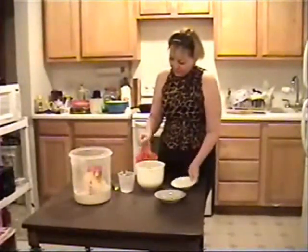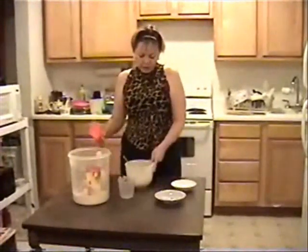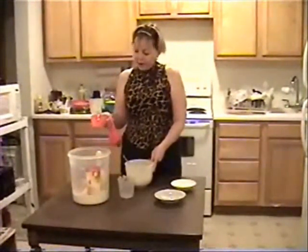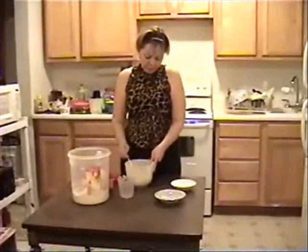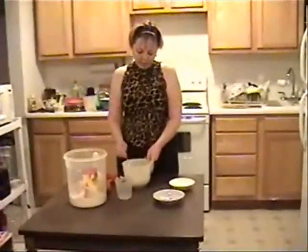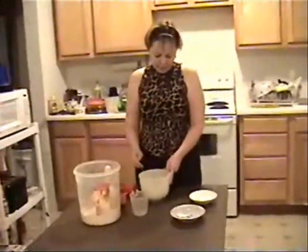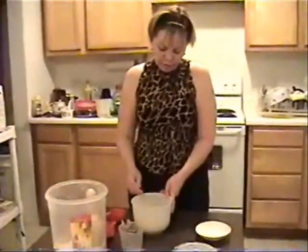That's enough. I put one cup of flour. Now I'm going to mix - you need to mix everything very good. If somebody doesn't like to use a fork, you can use a mixer because that's maybe easier. For me it's easier to work with a fork.